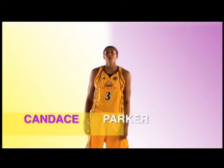Inside or out, being active is fun. Let's keep marching. This is the Parker Power Jam.